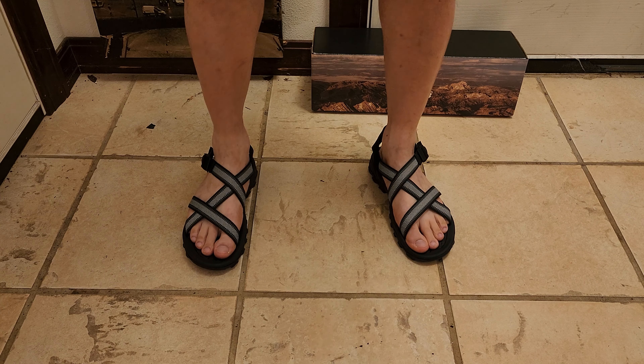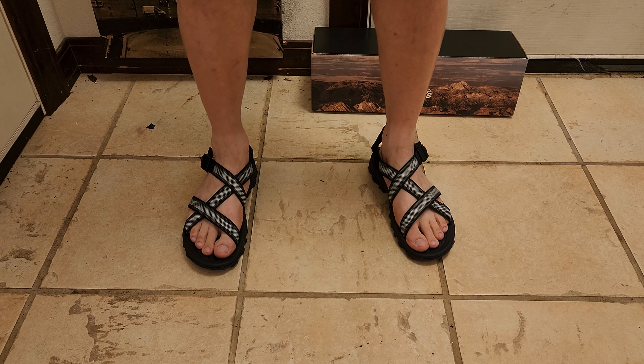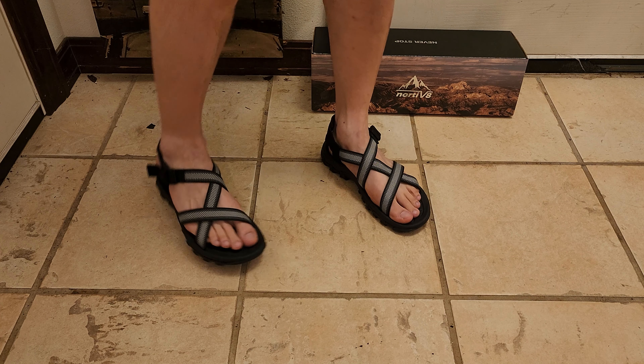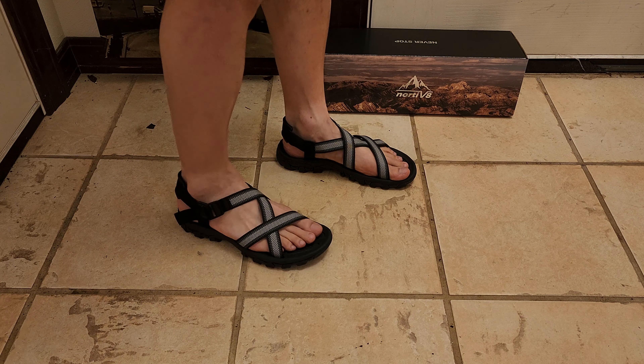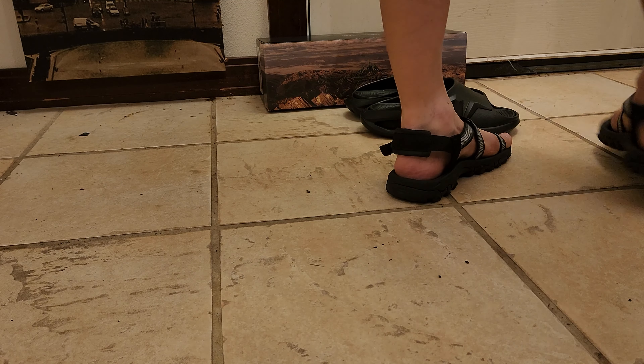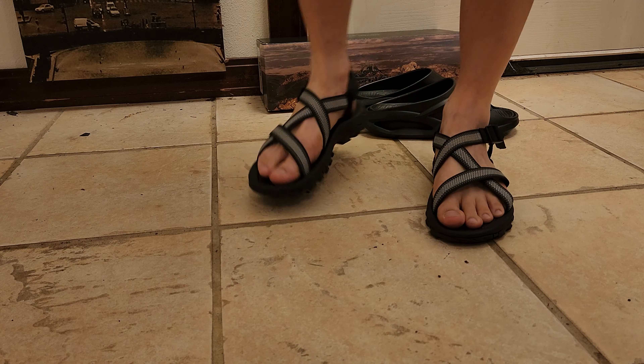What do you guys think? Pretty exclusive look, huh? You don't see sandals designed like this too often. I really like the crisscross look in the colorway with that buckle strap — it gives off a unique vibe. So for appearance, I'm going to give it an 8.